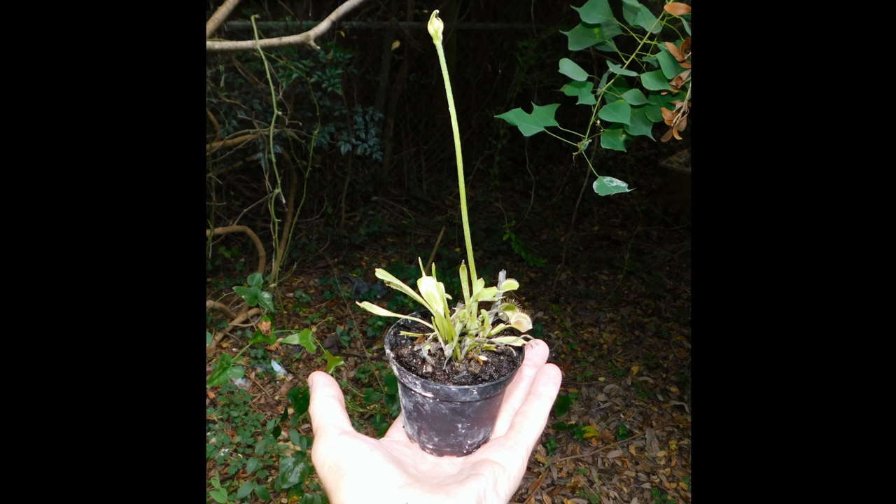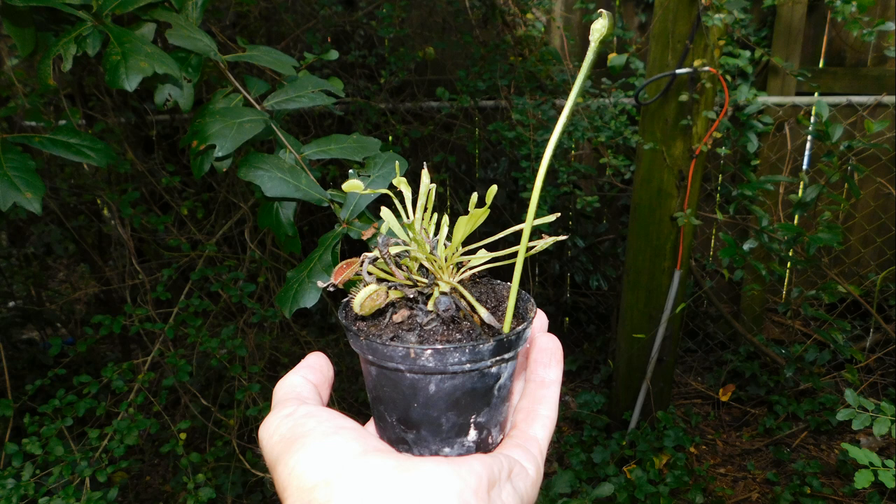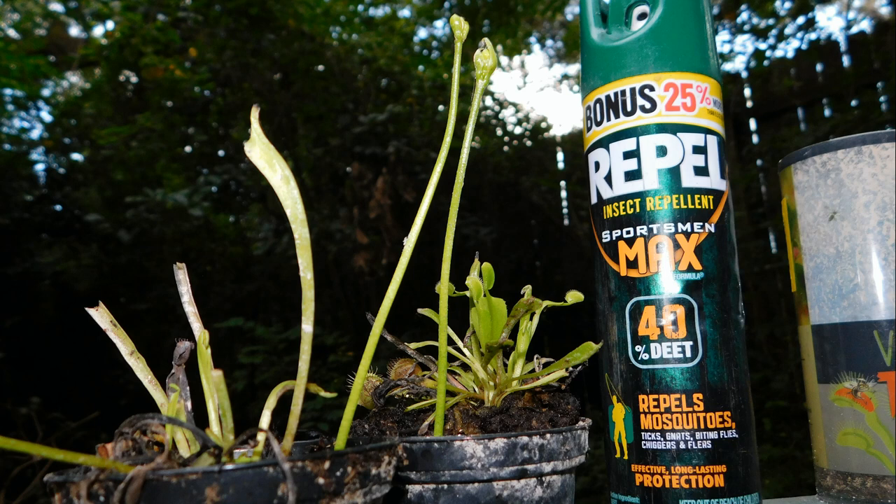I didn't know this because I'm an idiot, but that's okay. I did read that you can cut the stalk off — I probably should have done that a lot earlier, but I cut the stalk off and planted it in the same pot, hoping for growth. I did that on both of them. By the way, that repel works wonders — I got eaten by 50 million mosquitoes trying to film this.